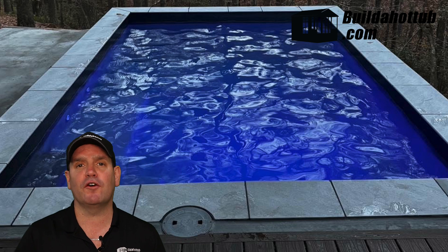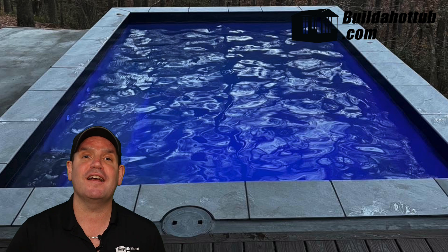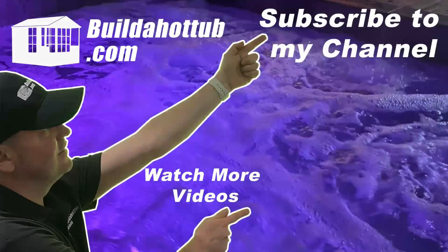Can I help you with your DIY plunge pool or hot tub? If I can, please do get in touch — hit me up in the comments or via buildahottub.com. As always, I appreciate the view. Thanks ever so much for watching, and I'll see you on the next video. If you liked this video, please do like, share, and subscribe to the channel.